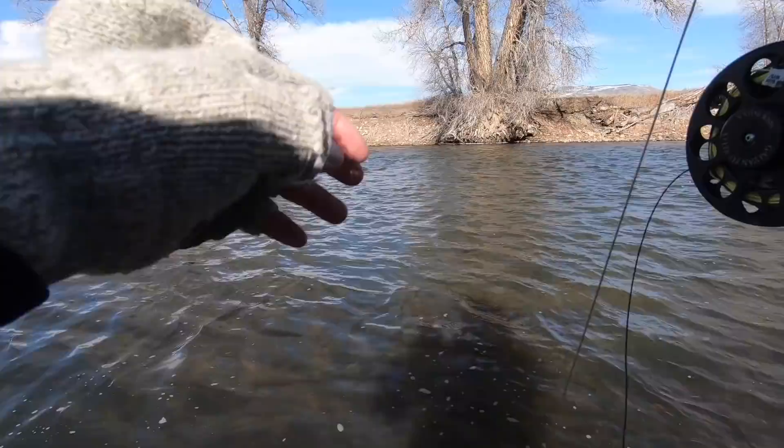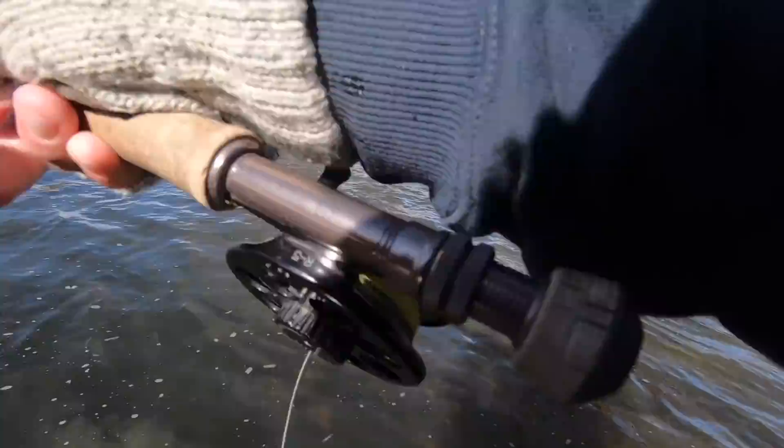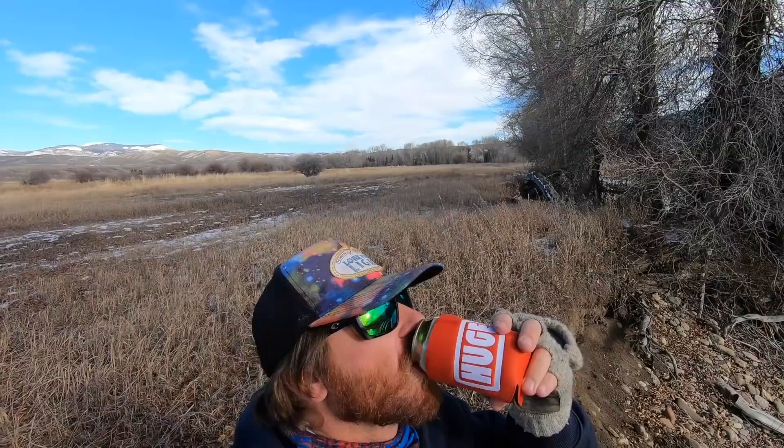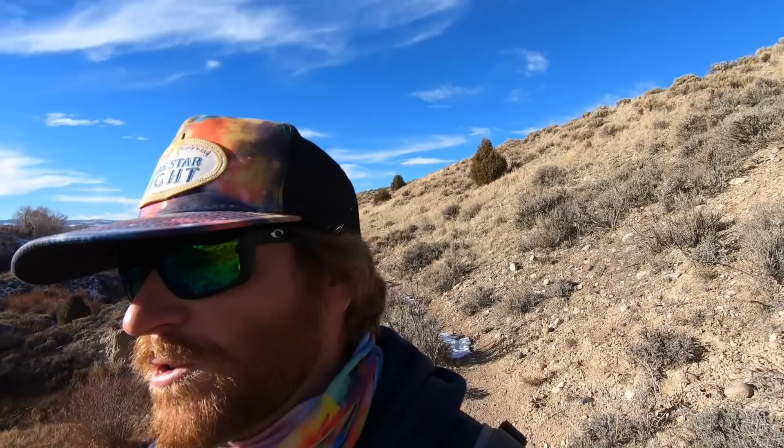I just dropped my sunglasses in cow poop. Don't forget your buff. Don't forget to like and subscribe. Just so you know, I was actually serious about all that floatant and dry shake stuff. Fly fishing hacks! You're a hack. It's not a hack — it's just the right way to do it.